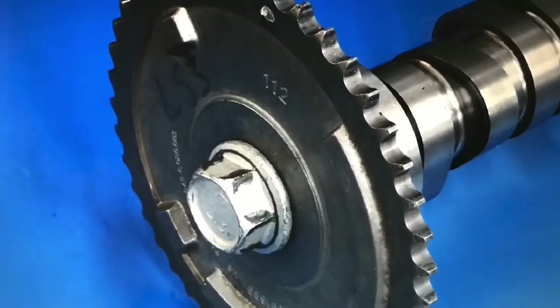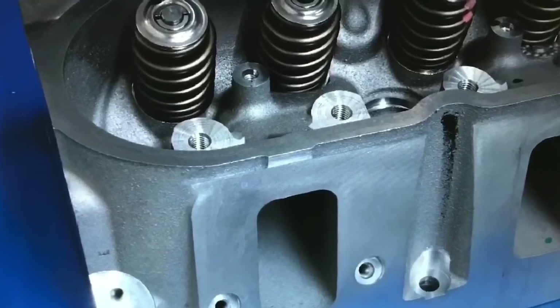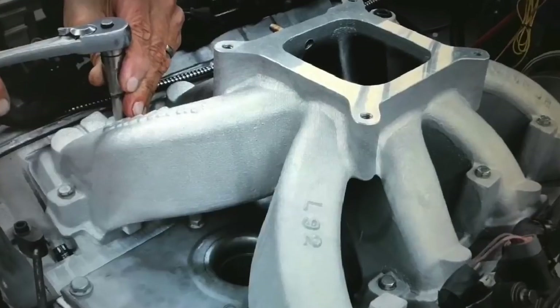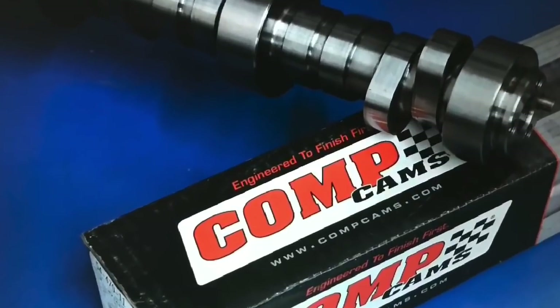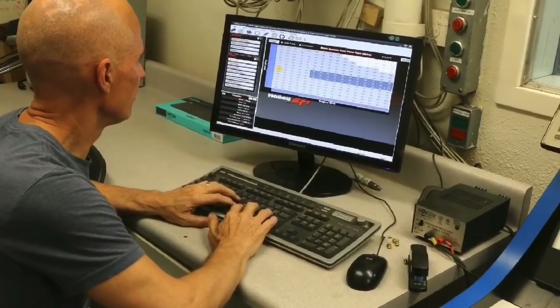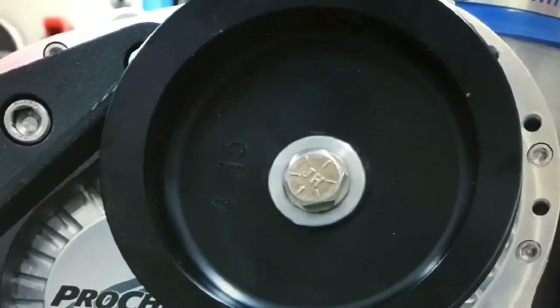So I took the ADK short block, assembled it all, and put it together with an LS3 cam, factory LS3 heads with a spring upgrade, and configured it first with a dual plane intake. I started with a dual plane, then installed a single plane, then did a cam upgrade, then installed a Fast LSXRT intake manifold with Holley fuel injection, then installed a ProCharger, then added more boost from the ProCharger.